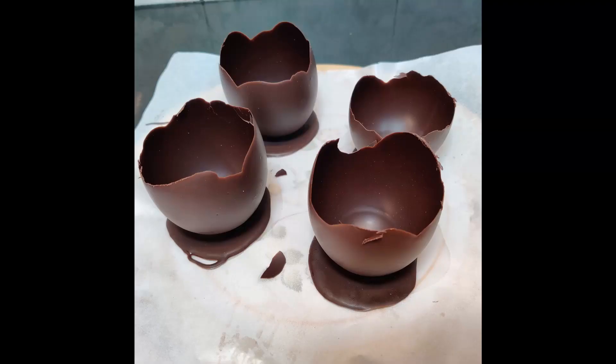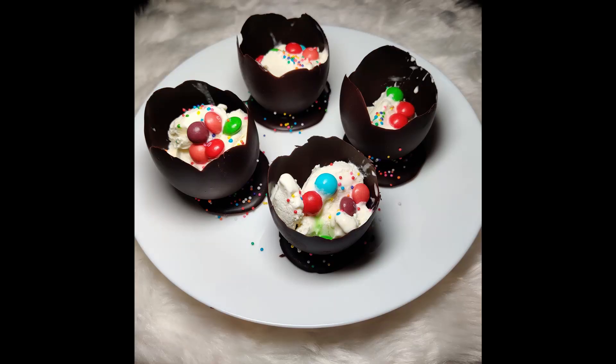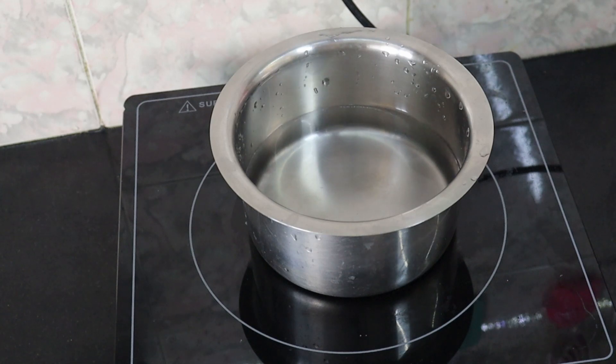In this cooking tutorial, the task is to make a chocolate dome. We will dry it and keep it in order. Let's make a chocolate dome to make it easier for you.